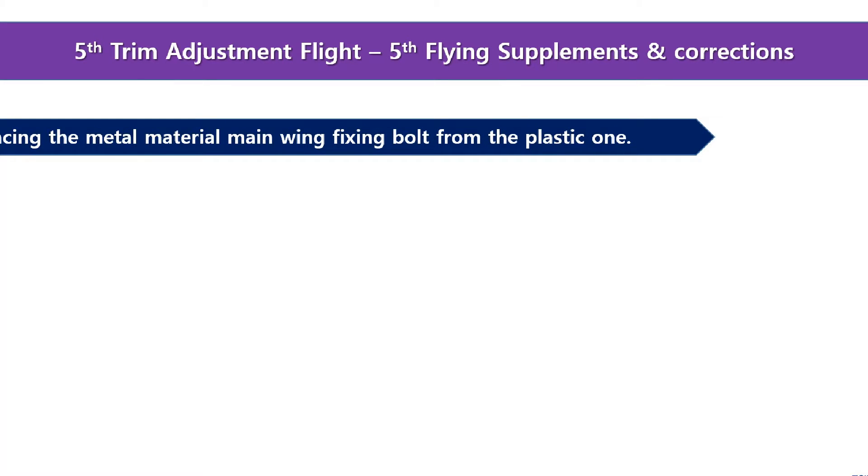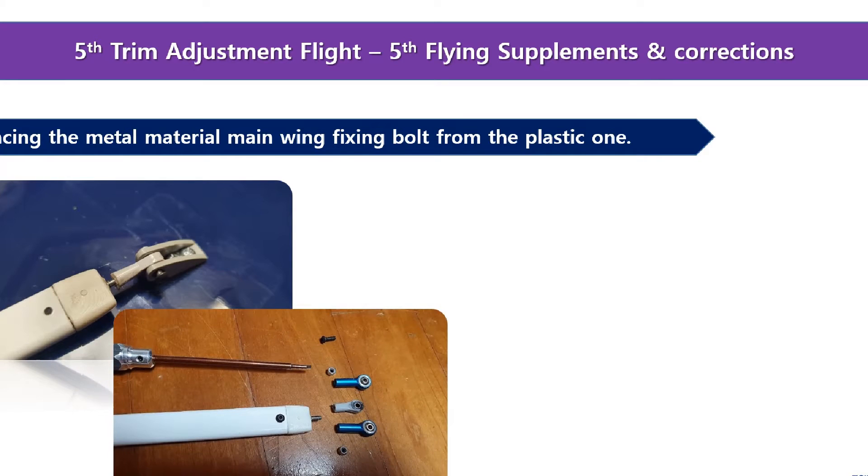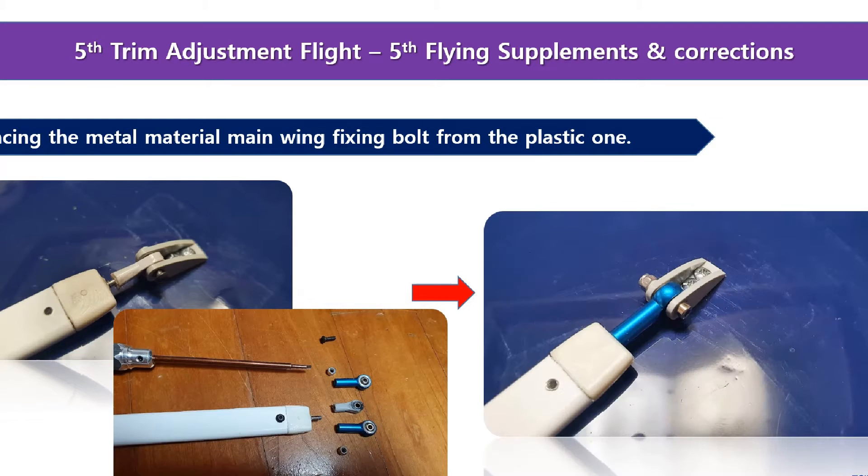This is the fifth stream adjustment flight of Stinson. Today I will replace the main wing support strut connecting linkage with metal material from the plastic one. As you can see in the picture, I will replace the existing plastic linkage with a metal one to solve the chronic support linkage separation problem.